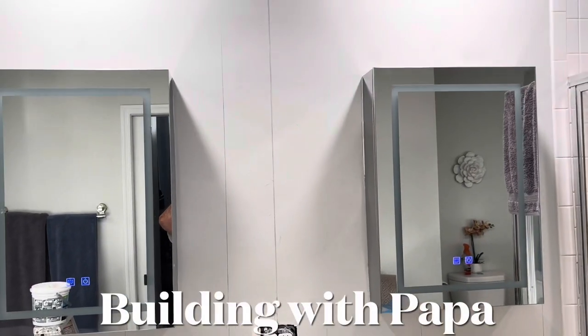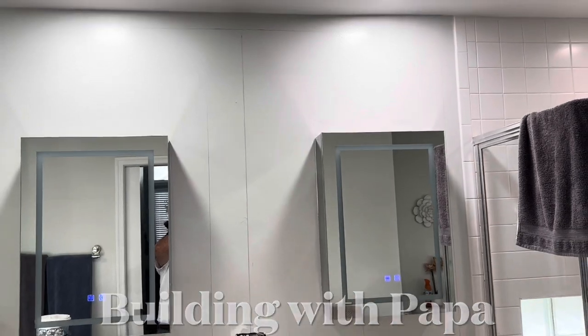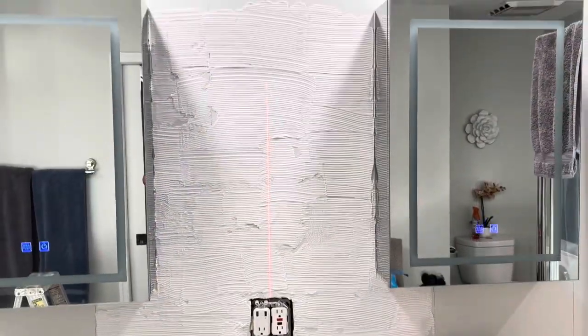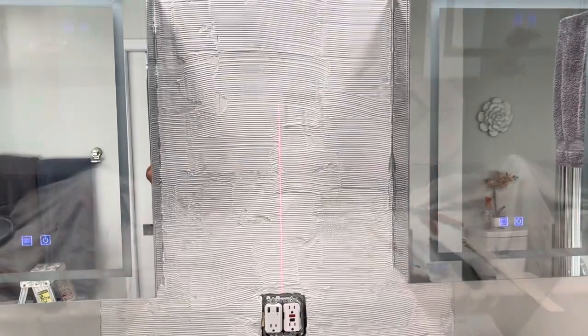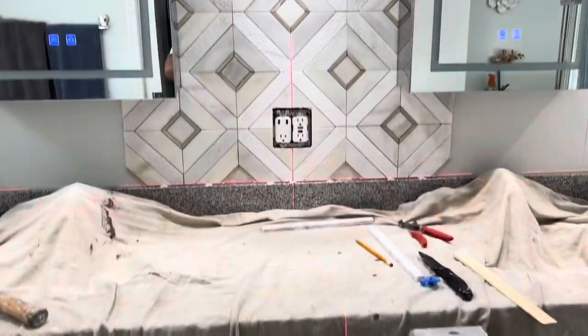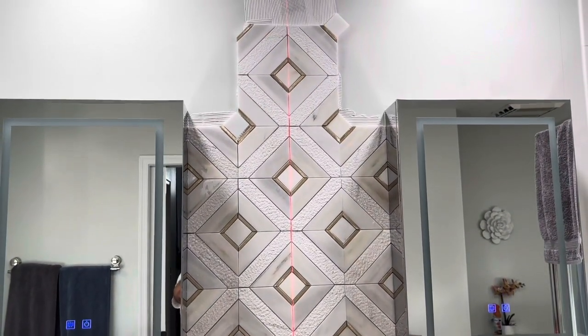Building with Papa. I'm getting ready to do a backsplash here. The customer picked out a backsplash that's very busy, has a lot going on with it. I wasn't sure that I liked it at first to go with this vanity and mirrors, but it works very well.